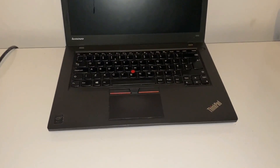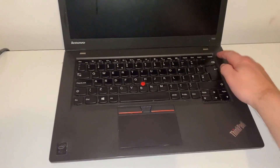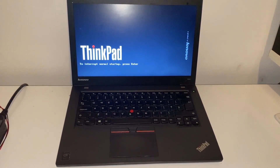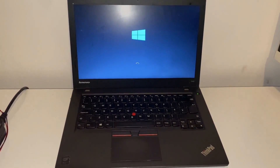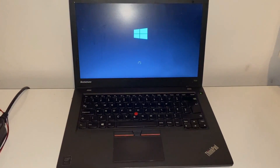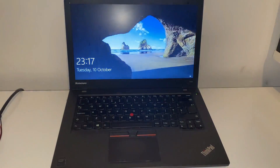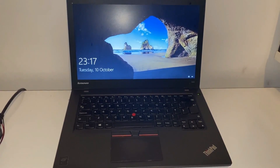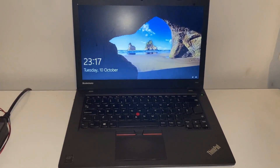Good evening everybody. This is my Lenovo T450, and what is wrong with it? Watch this — I click the power on, it boots up, and I think I'm going to get some work done today. Wait for it to boot up to Windows and then... it eventually dies. I won't spoil it for you.